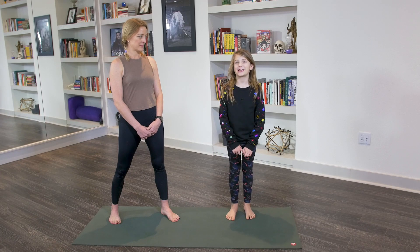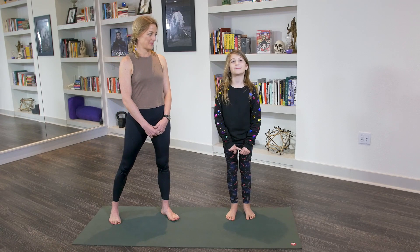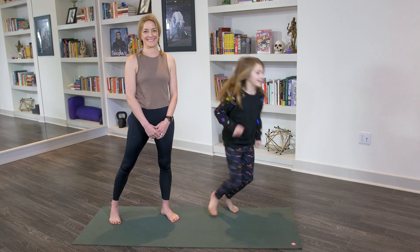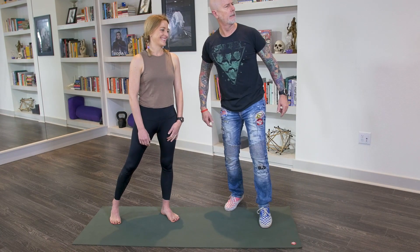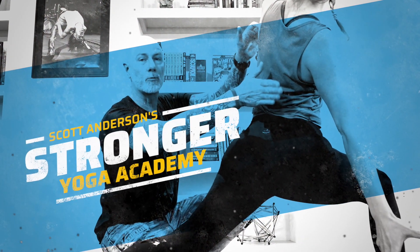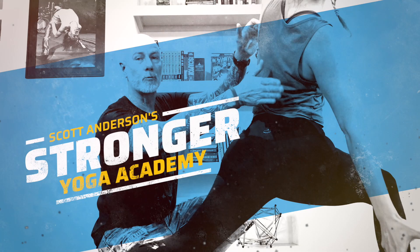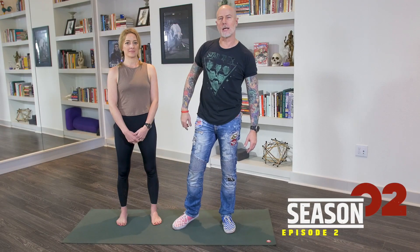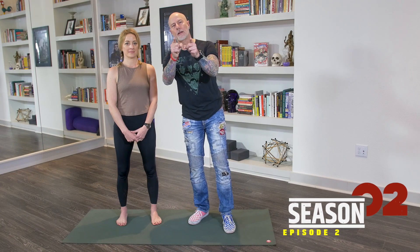Welcome back to Stronger Yoga Academy. Today, I'm going to be helping you make your yoga stronger. Now that we've got that imposter out of the room, let's try to figure out how we can make your yoga practice stronger with what we call a lunging arc.